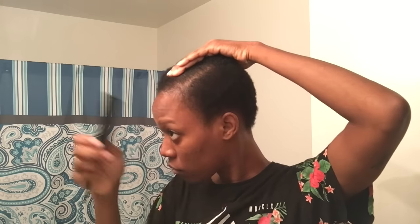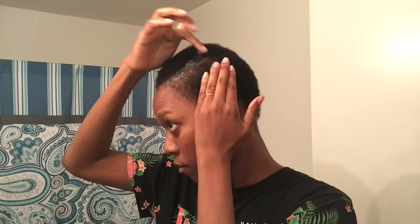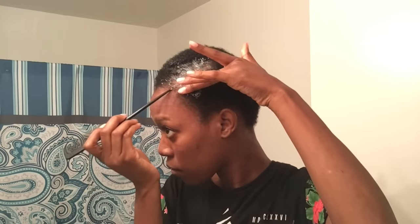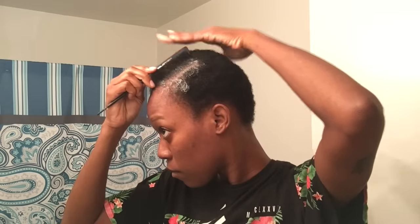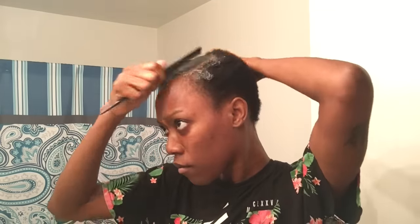So first I'm going to do my side part, figure out where I want it. I like my part to the side, so I'm going to perfect it using some edge control — it's called She Is Bomb. I wanted to try it because I saw it on Instagram; I wanted to support her and see how the product works. I put the edge control on the part itself and then go back through with my rat tail comb to get some precision. What's the point of having a part if it's not precise, right?